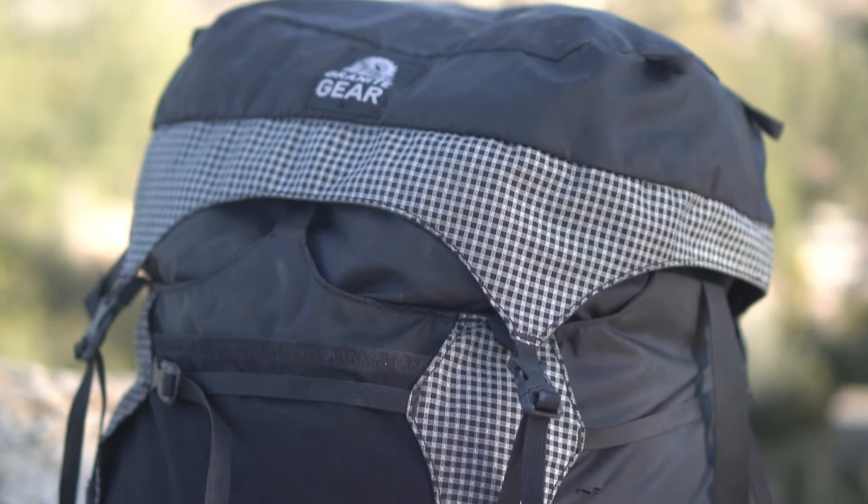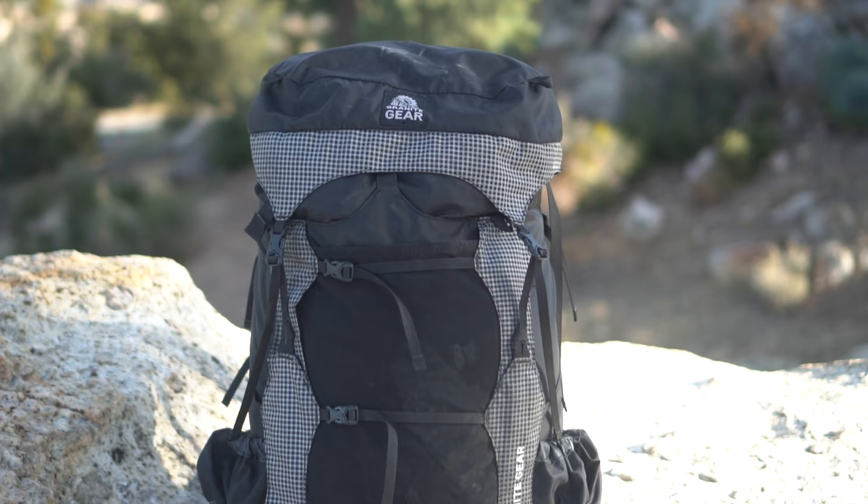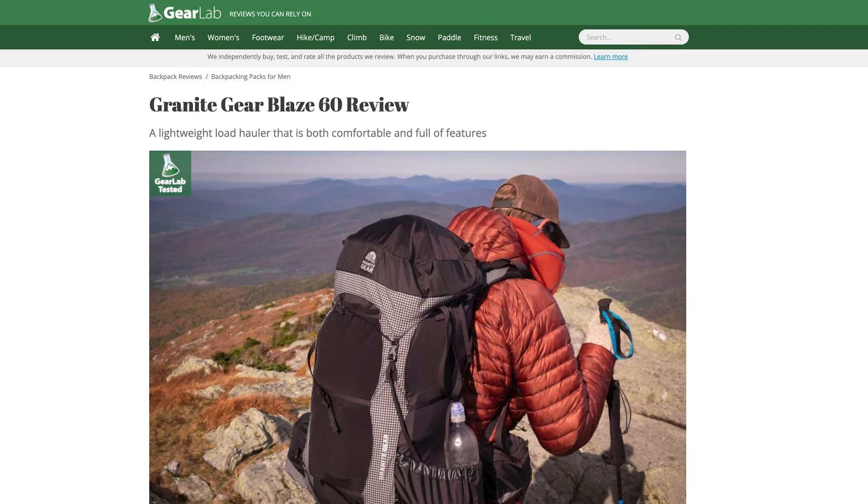Review sites dubbed this backpack the most versatile workhorse of lightweight backpacks. And it was — until it wasn't. This brings us to the problem with review sites like Outdoor Gear Lab or Backpacker Magazine. But first, let's talk about what makes this backpack great, and ultimately, why it failed.